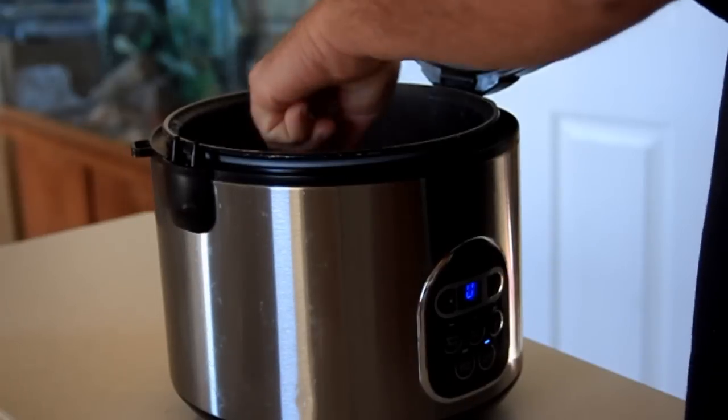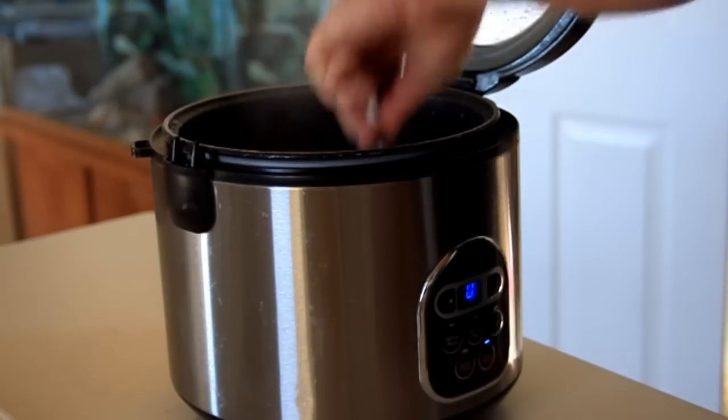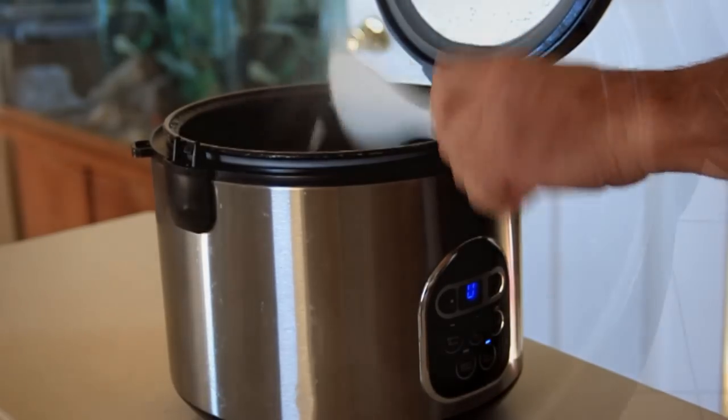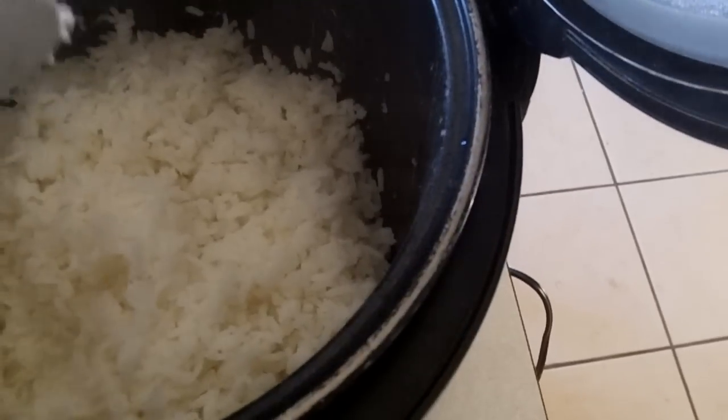Okay, it's all done and nicely cooked. We'll just stir this up just a bit and cover it back up.